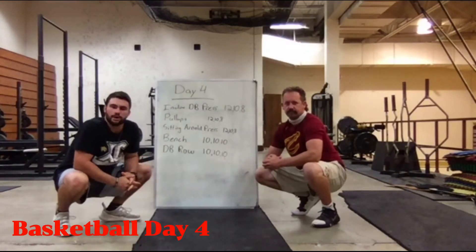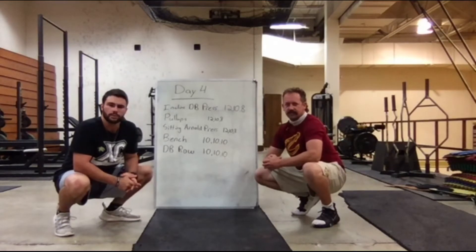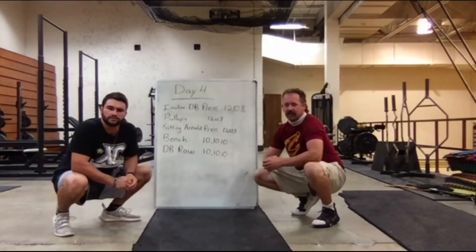Welcome ladies and gentlemen, this is basketball day — the last workout for the basketball workout. We don't have very many things to do because it's all upper body. Coach Schroeder is going to tell us what we've got today and we're going to get started.